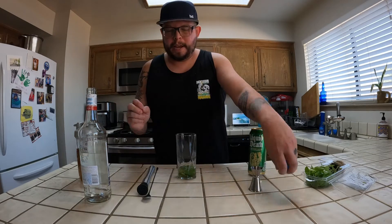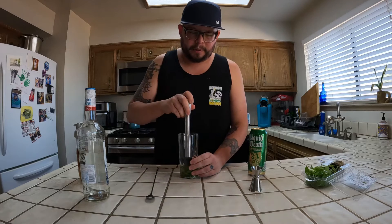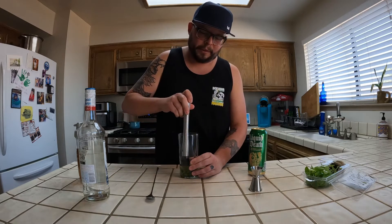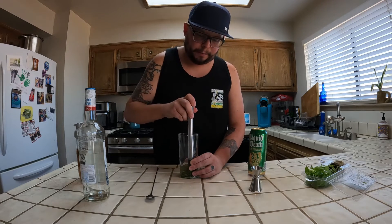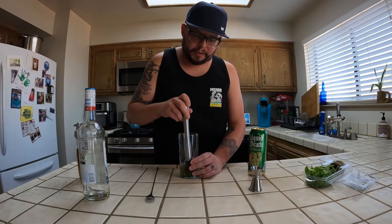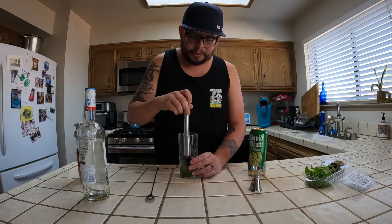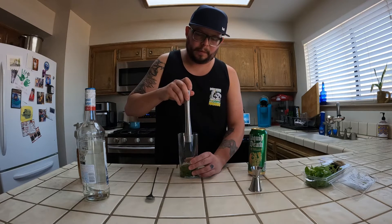Now I have my muddler. With mint, you don't really want to twist — you mostly just want the oils to come out. We're just going to push down firmly to get the oils and the mint to release. Then I give a little swish with the muddler, which kind of helps mix everything together.